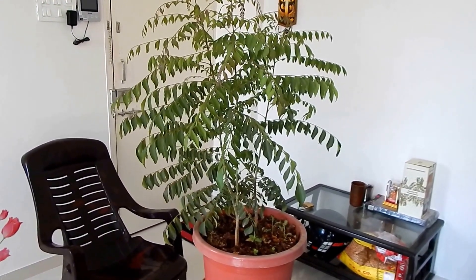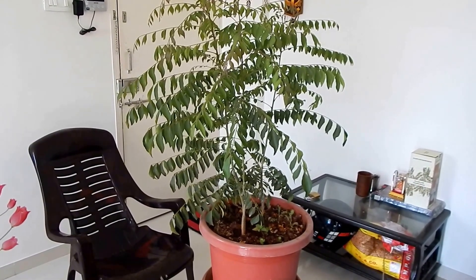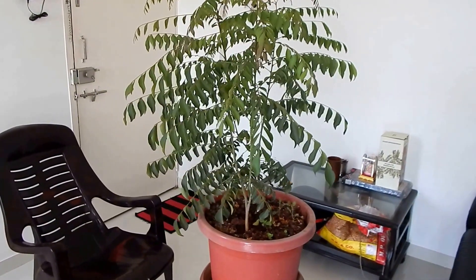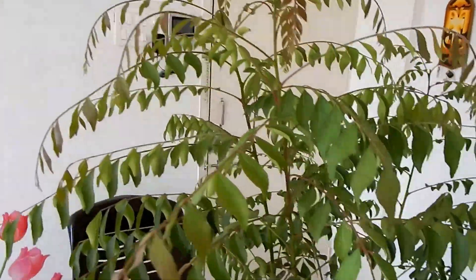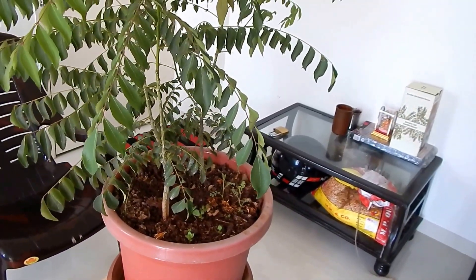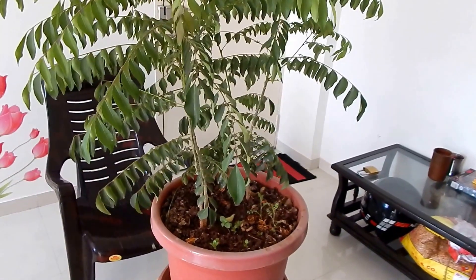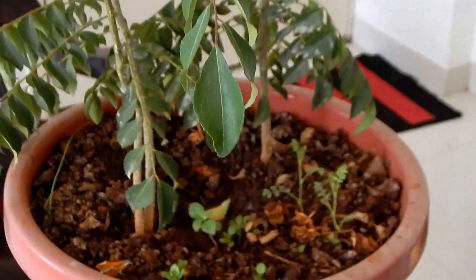This is exactly a three-month-old curry leaf plant. When I brought it from the nursery, the plant was just half a foot, and now it has grown quite well, as you can see. The plant I'm growing is completely organic — I can show you — no chemical fertilizers, and I've still got beautiful growth.